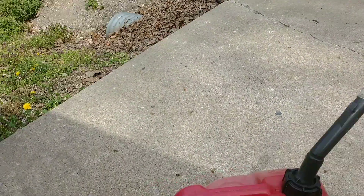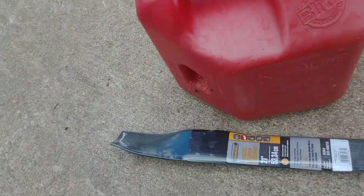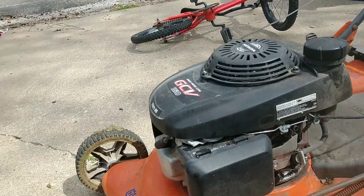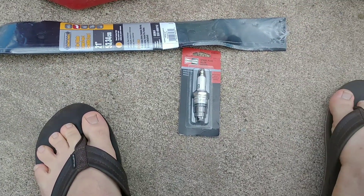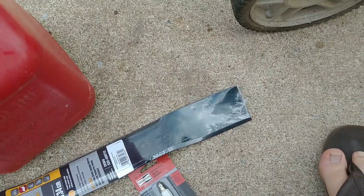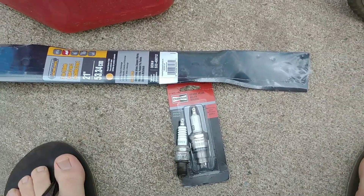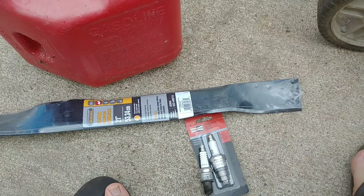I was going to show you the find at Lowe's today. I got this blade right here — check this out. This one's for this mower, but this already has a new blade on it, so I don't need it right now. And this spark plug right here — I do like the factory OEM Honda spark plugs, but the reason I got this one is because it was on sale at Lowe's.